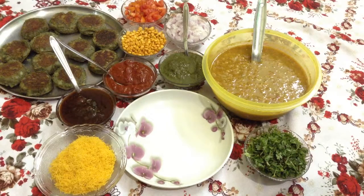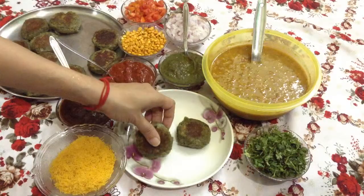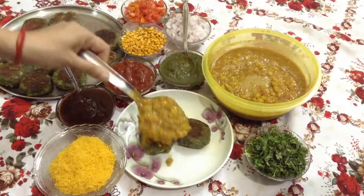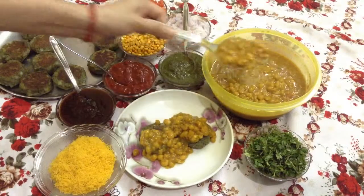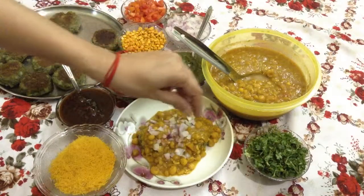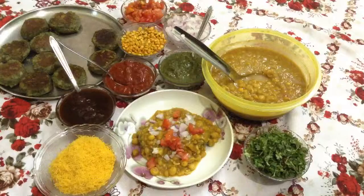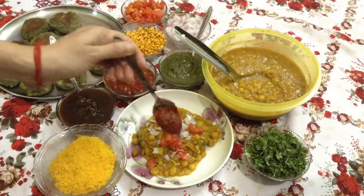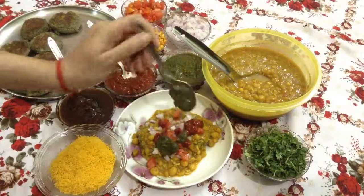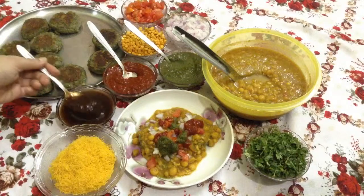Now everything is ready for ragda petas. I will just take the petas in a plate. Put ragda on it. Put some onions, some tomatoes. Put some red chutney, some green chutney — depending on how spicy you want it, then add the chutney.